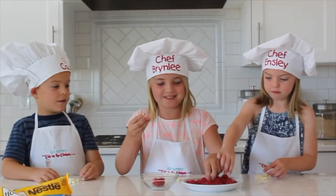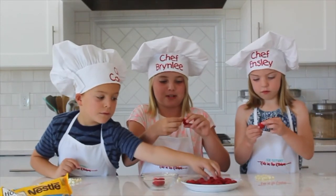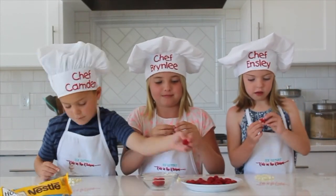Today we're gonna make white chocolate raspberries. It's so easy! You take a white chocolate chip, or any chocolate chip, and you just put it in the raspberry, and then you're done.